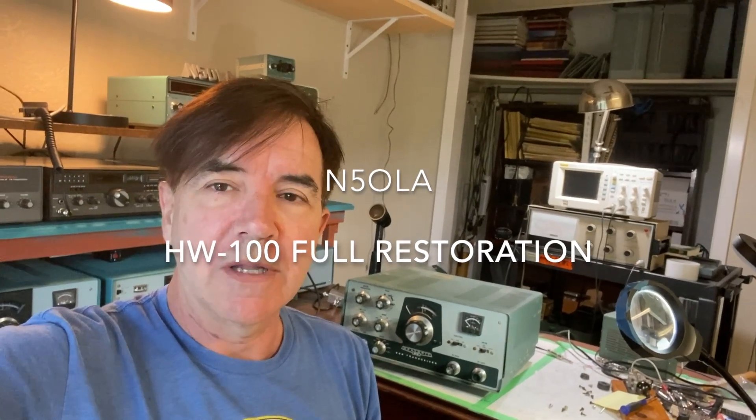Hey, my name's Will, N5OLA, and you're in my shack where all the fun happens — and the frustration.